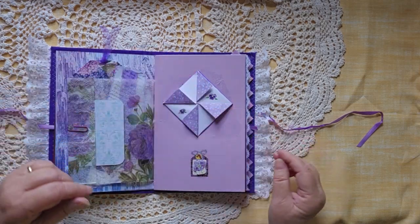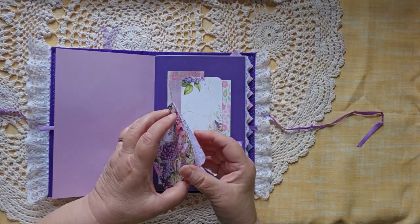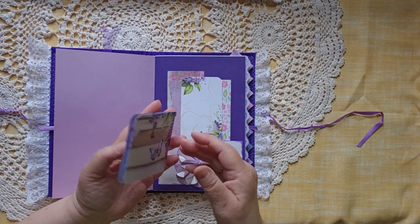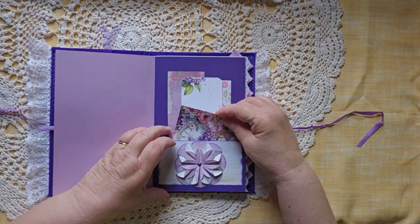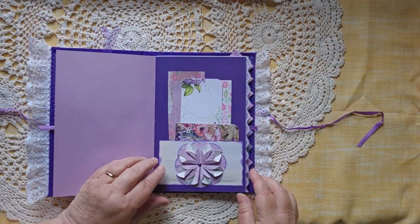It's a pretty easy fold. There's a nice little booklet here for writing in, and a journal card also for writing on.